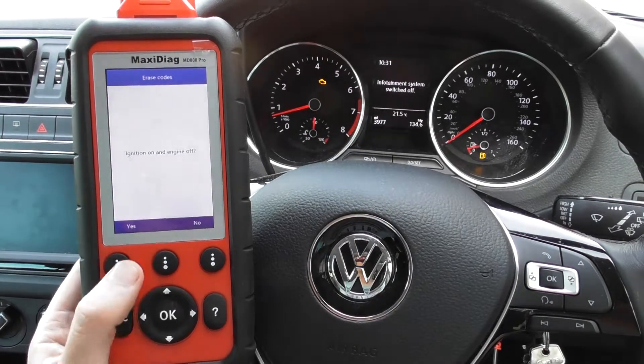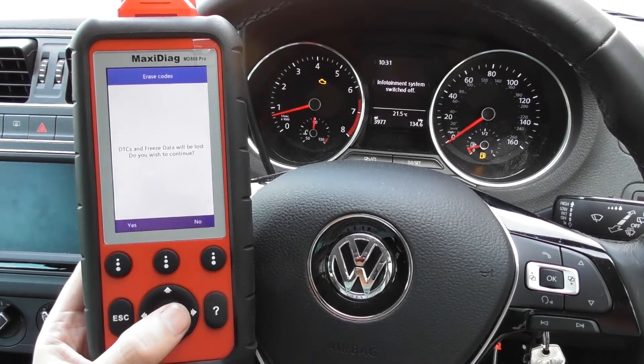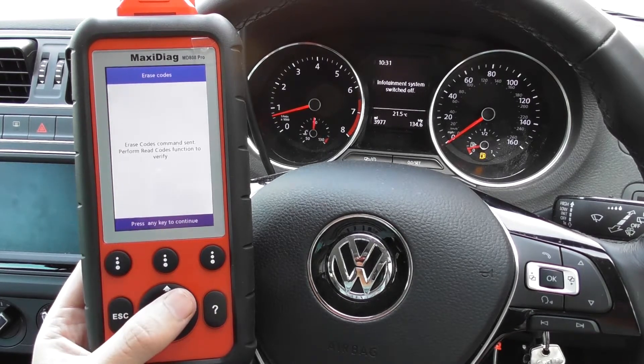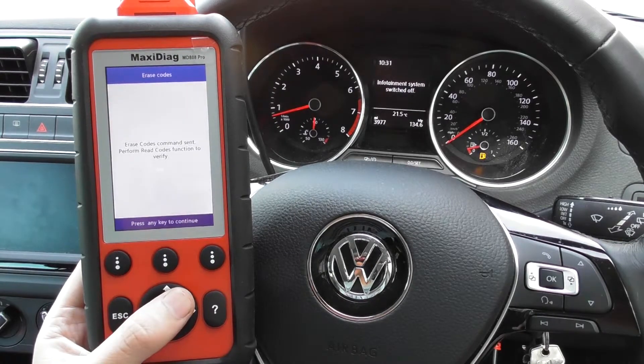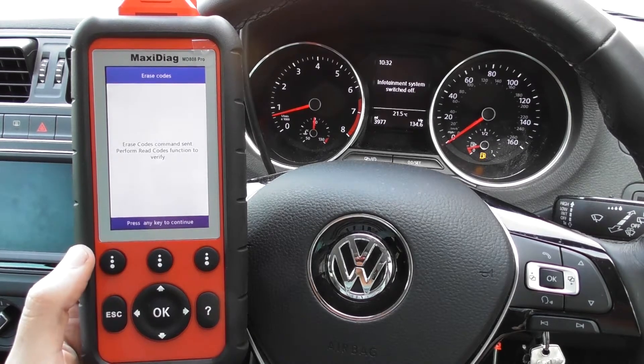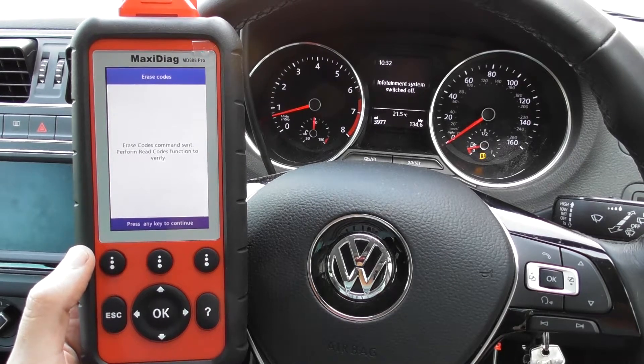Once I do this, just keep one eye on the check engine light — there we go, check engine light has turned off, no problem at all. So it's all thanks to the MD808 Pro.